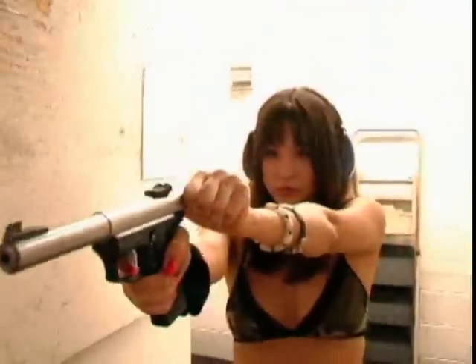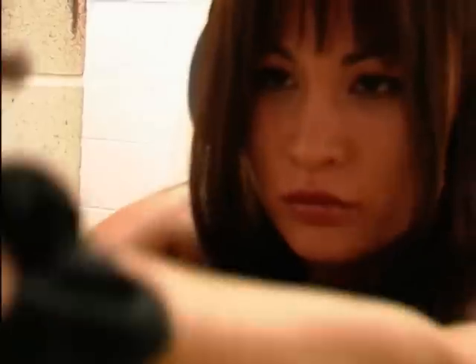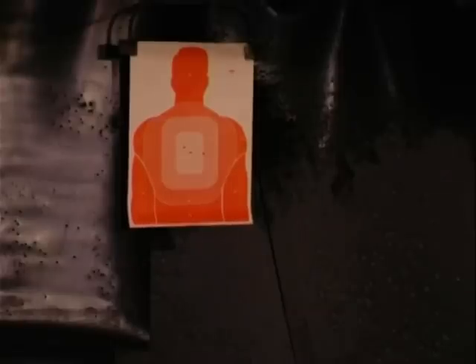Tip 4: hold the weapon in front of you and slowly squeeze that trigger. For the most effective outcome, aim for the vital organs. You know which ones I'm talking about, girl.